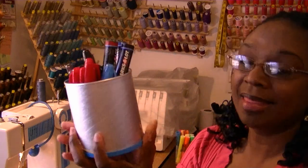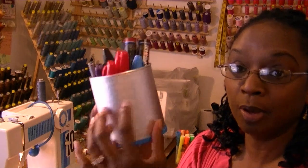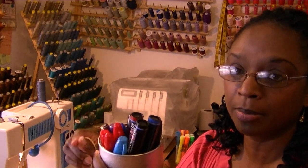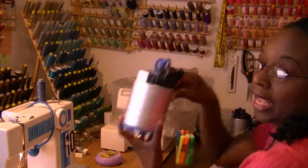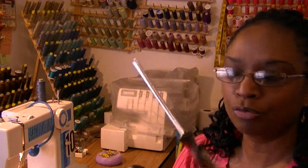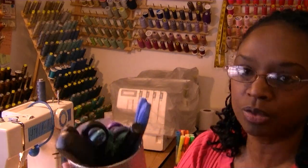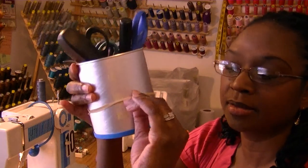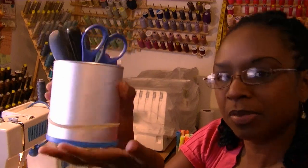When my baby grandbabies were on formula, I took the formula cans, took the labels off, and repurposed them. In this one I've got all my fabric markers and permanent markers, and in this one I have all my scissors, screwdrivers, and tweezers - all the cutting and utensil-type things. It also stores rubber bands, and I kept the lid on the bottom so it doesn't scrape up the table.